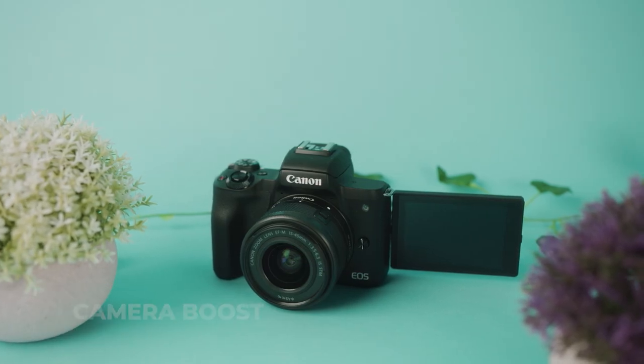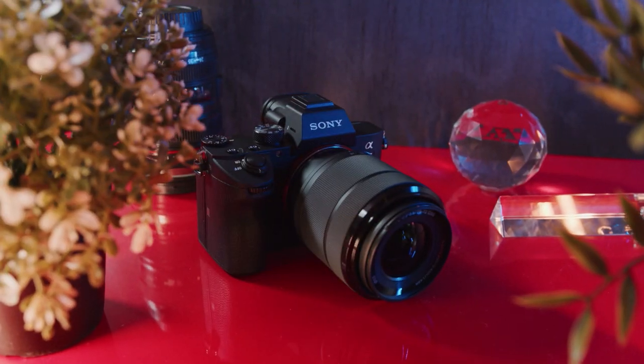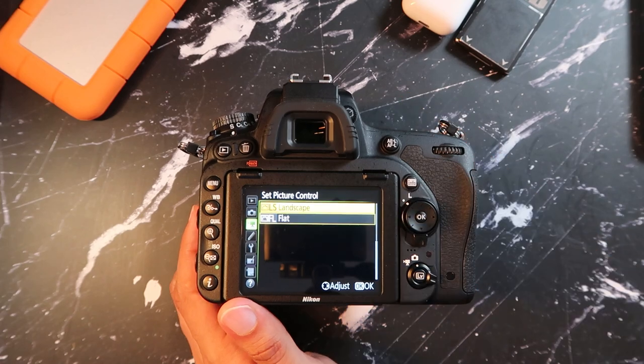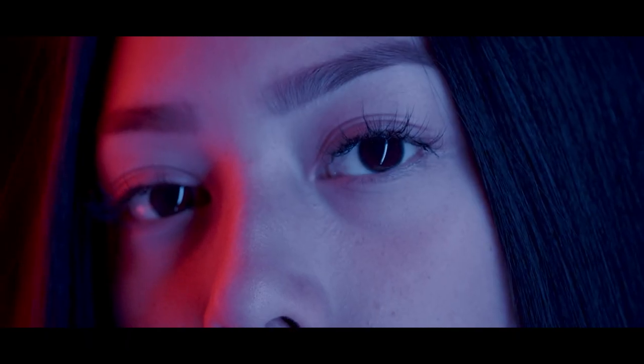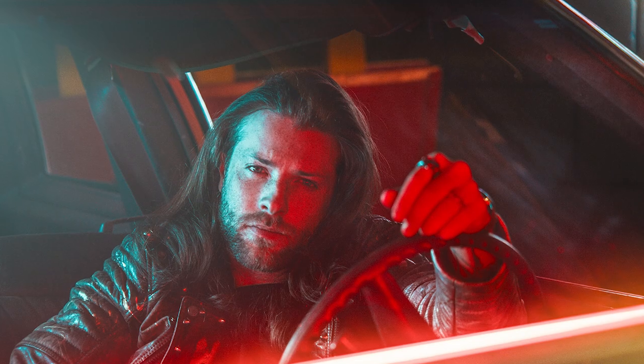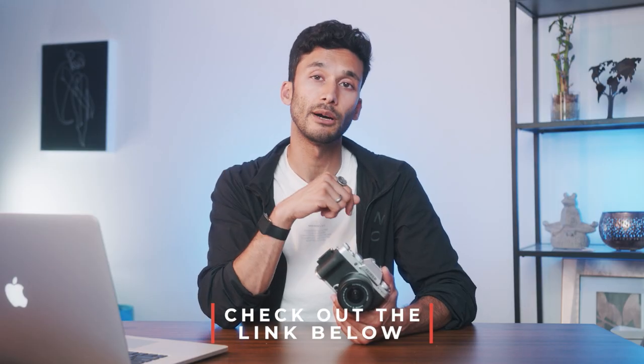This camera has great colors, but that doesn't mean you'll get great results if you don't know how to use your camera. If this is your first camera or you're looking to take your photos and videos to the next level, check out the Camera Boost course in the link below. I'll show you how to take a beginner or budget-level camera and make it perform like a $3,000 professional camera — every technical detail you need to master your camera, plus all my creative secrets to take your work from looking just okay to becoming Instagram bangers, without wasting thousands on expensive gear.